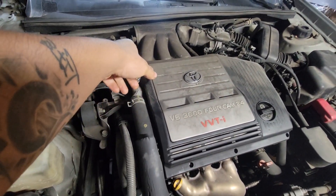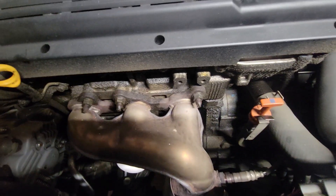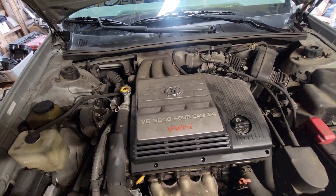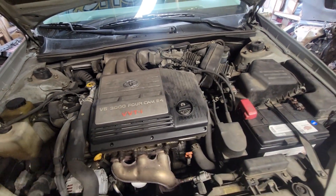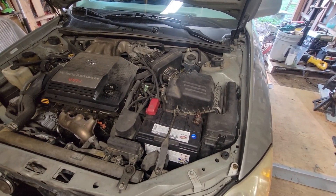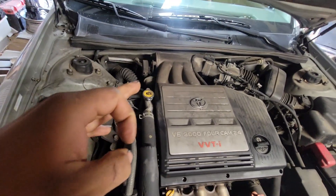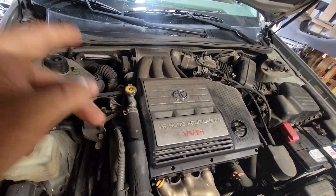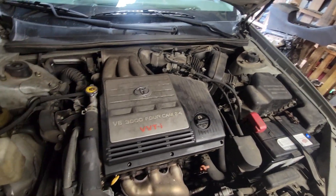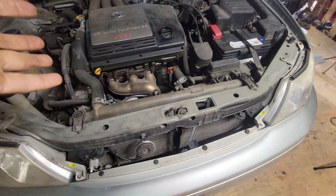You've got to take the intake manifold off to get to the back valve cover. As you can see, it's been leaking oil bad on the front — oil everywhere. This thing has gone through two quarts of oil between oil changes. It is burning oil for some odd reason. This car only has 120,000 miles on it. It's burning oil and leaking oil. It's pretty odd for a Toyota to be burning oil at 120,000 miles.